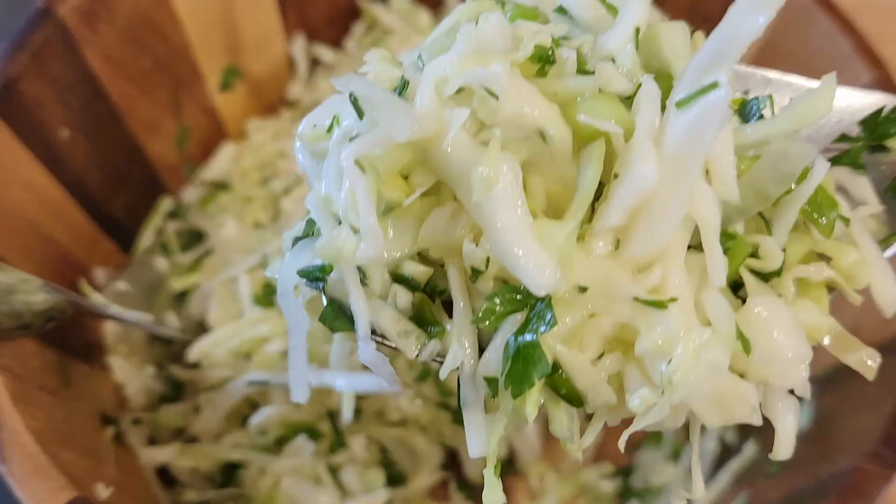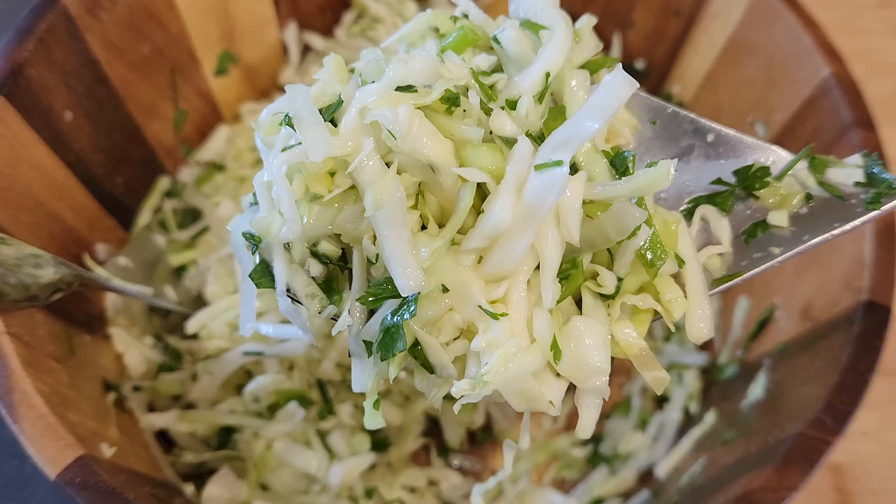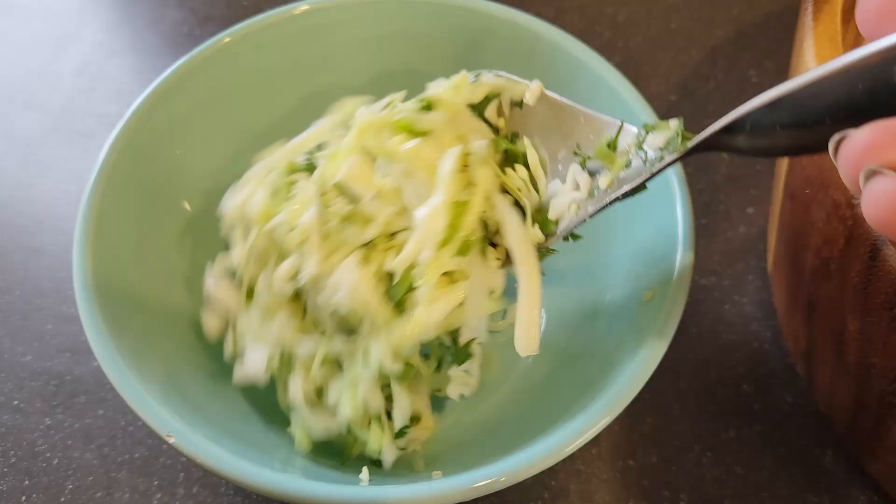This is ready to serve right away. I love to serve this with crusty bread, a salad, a pasta dish, or maybe some pizza. It's great to take with you to work, a party, or to have in a picnic box. It's just a very delicious, easy salad to enjoy this time of year.